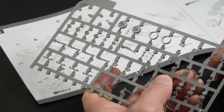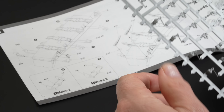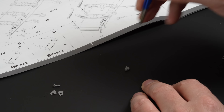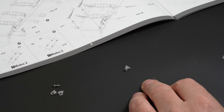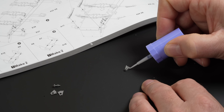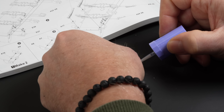It should go without saying that the Weasel is a small vehicle, so it is to be expected that the kit will be full of small parts. But successful manufacturers manage to find that sweet spot between buildability and detail. Tacom usually gets this right from my experience, so I was truly hoping that would be the case for this build.